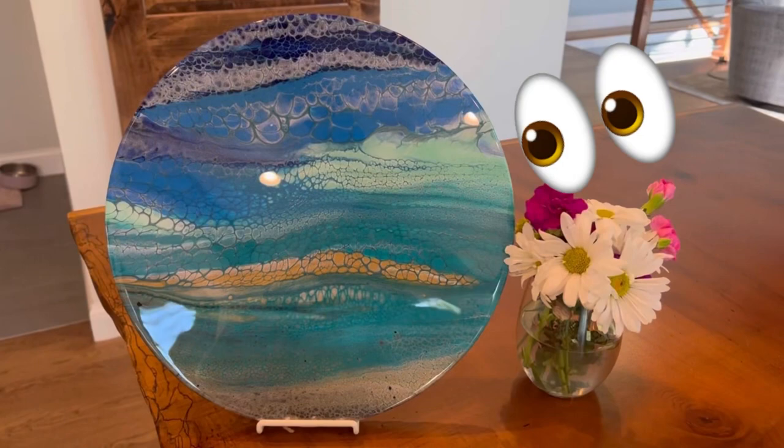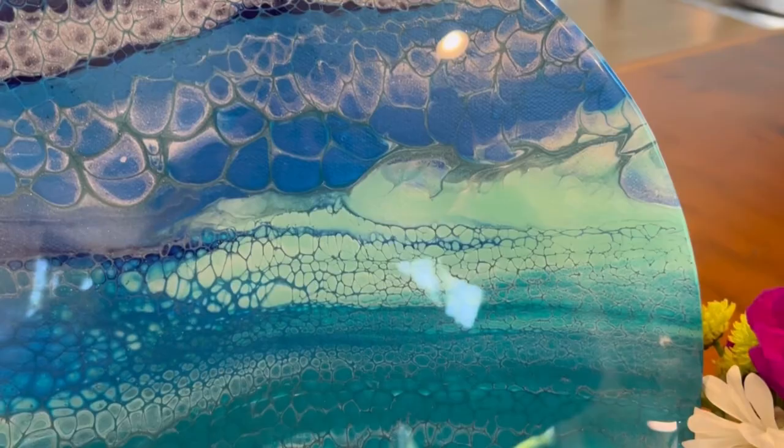Hi everyone, it's Louise with Louise McHare, and welcome to our Thursday Night Rock and Pour collaboration. Tonight's topic is swiping. I'll be kicking it off in a minute, followed by Lori Houston Art at 6:45 — you'll find her link in my description. After her, we have Amber's Awfully Awesome Art at 7, and then finishing up the night is Angela Bliss Art at 7:15. So without any further ado, let's get down on the canvas and show you guys what we have cooked up for tonight.